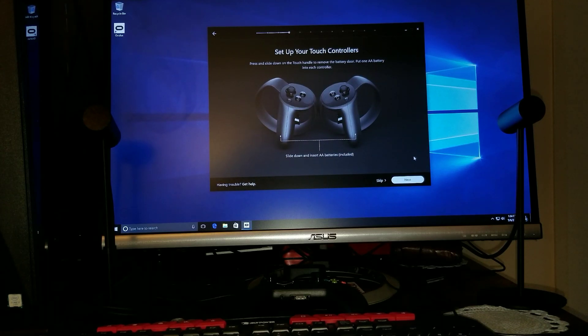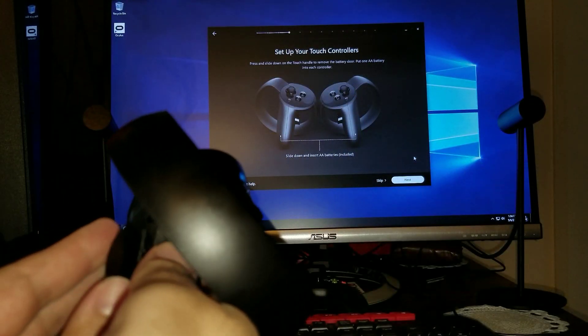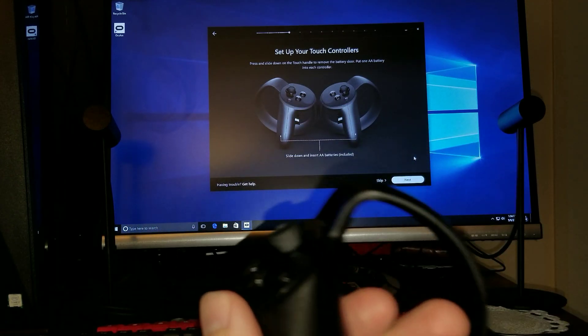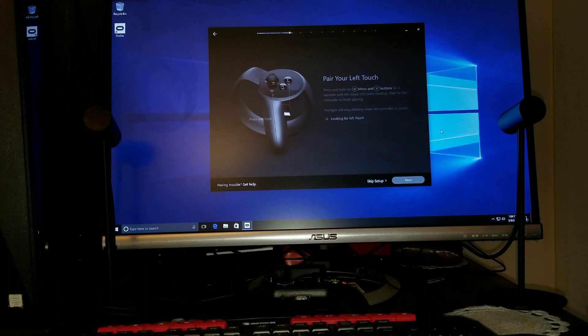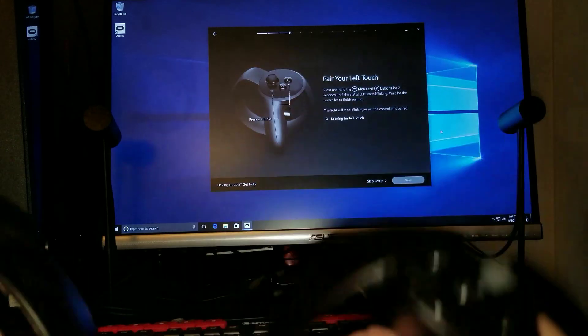Set up your touch controllers. Slide down and insert the AA batteries — I've already done that. Here's how you put the batteries in: there's a little magnetic pull right here, all you do is pull it out like that. Your batteries are right there. You put them back in like this — there's a little magnetic pull — place it in, and it locks right in. You should have your batteries inside before you even start this process. You'll need AA batteries, not triple A's. There are two controllers and you put one battery in each.